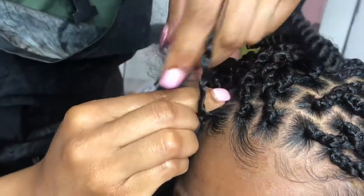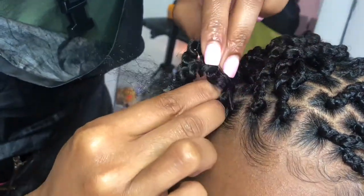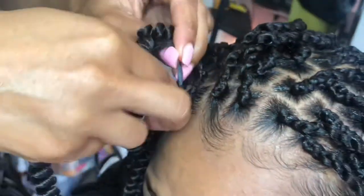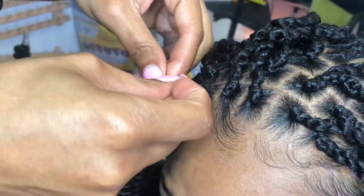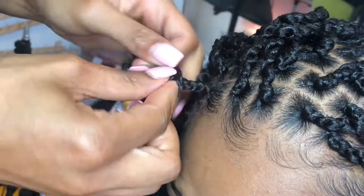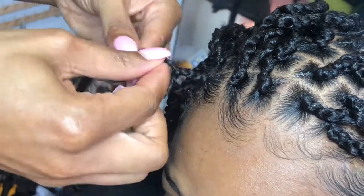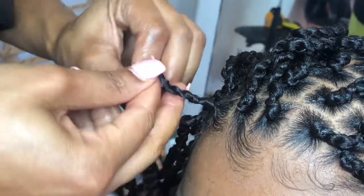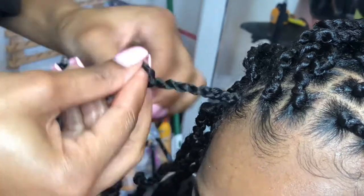Now we're taking that spring twist hair and we're gonna go ahead and just do a regular braid. We didn't split up the client's hair — we just literally braided that right into it. One, two, three — pull on it a little bit, make it tighter — four, five, pull it up some — six, seven. Twist to the right, twist the other side to the right as well, and then fold them over each other.